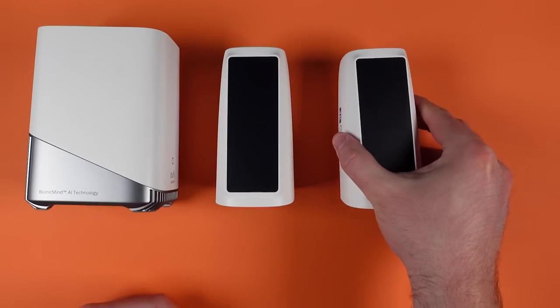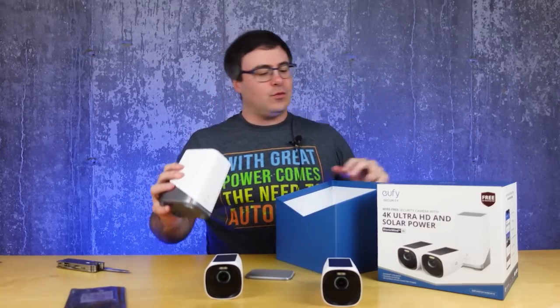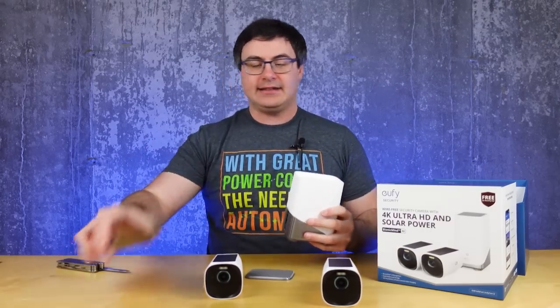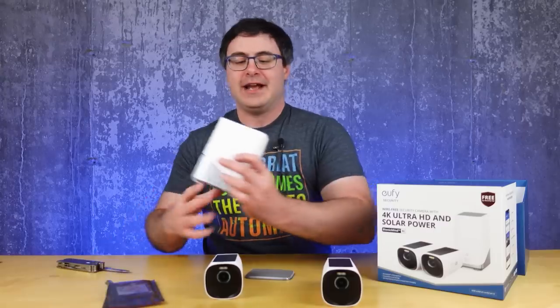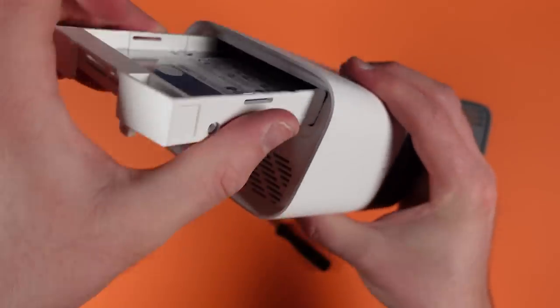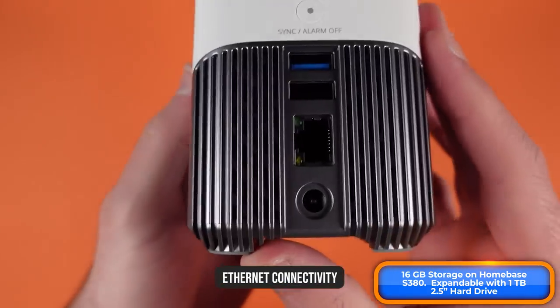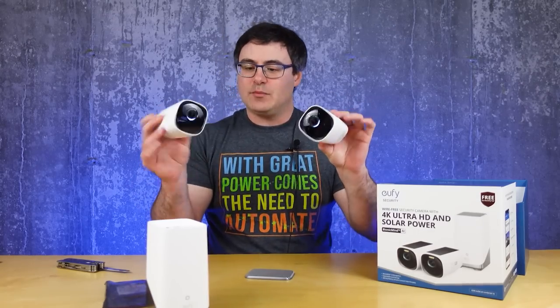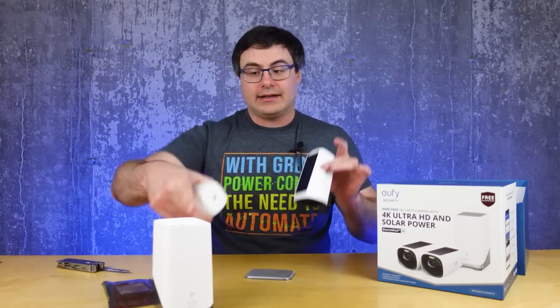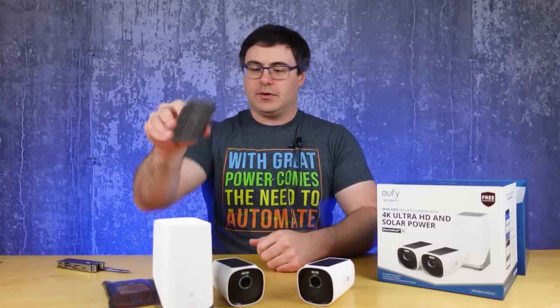We've got two cameras plus the home base. Now here's one thing that's a little different — they sent me a hard drive, which I promptly dropped getting out of the package. This has its own hard drive slot to expand storage already on board. I also really love the ethernet port on this home base — you're not tying up your home's Wi-Fi with traffic between everything. In the old system, it communicated directly with the home base using its own kind of private network between the components. There's also a magnetic top — that was a nice touch.